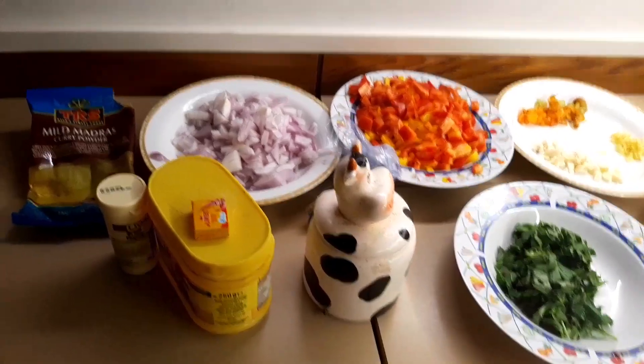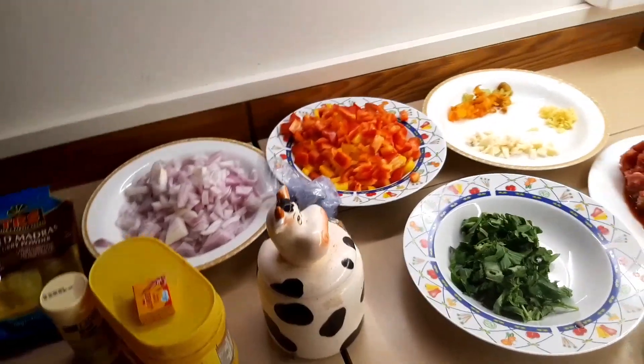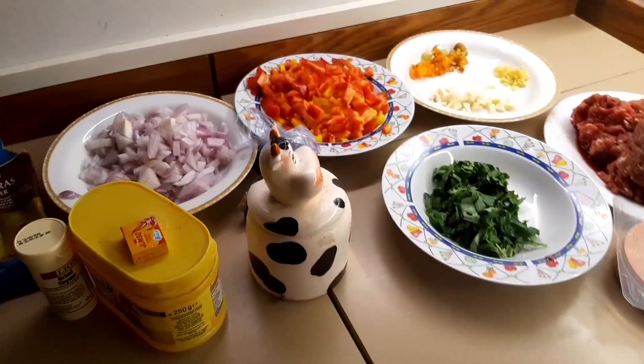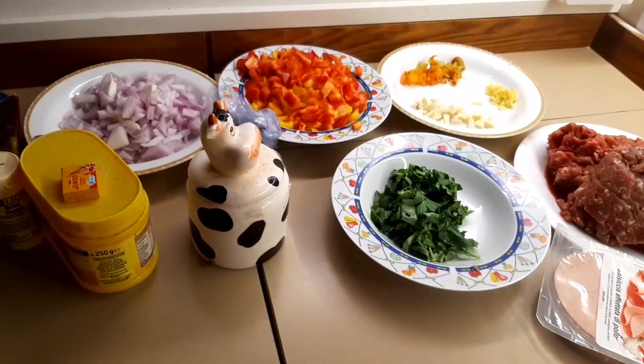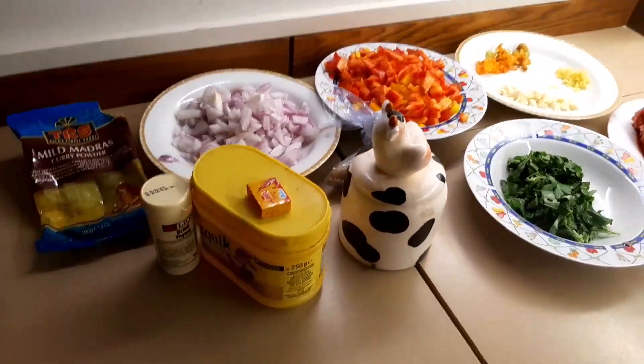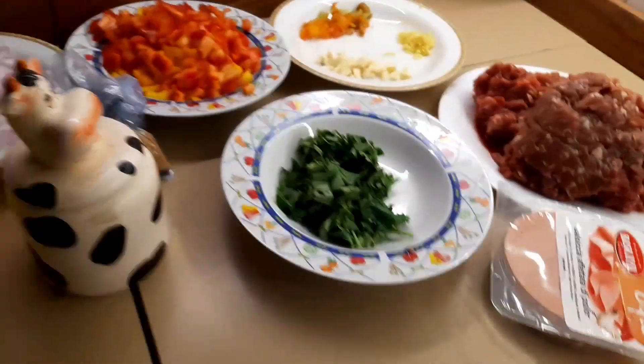Hello everyone, good day wherever you are — good afternoon, good evening — welcome back to my YouTube channel. As you can see, I'm about to prepare beef sauce.